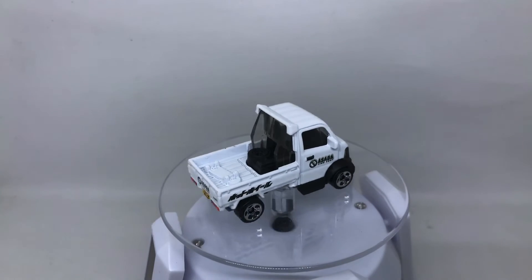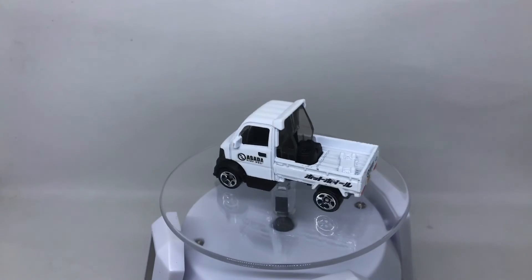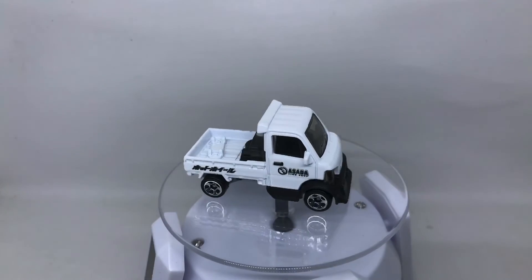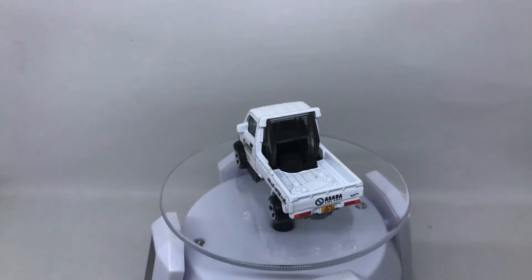Okay, that's it for our review of this Mighty K in white from 2020 Hot Wheels. We will see you soon reviewing another diecast car. Have a nice day, guys — goodbye!